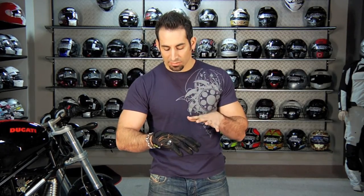Hey, this is Anthony with RevZilla TV, and in this video we're going to break down a brand new glove for 2011, part of the Alpinestars City Collection — it's called the Scheme Kevlar.